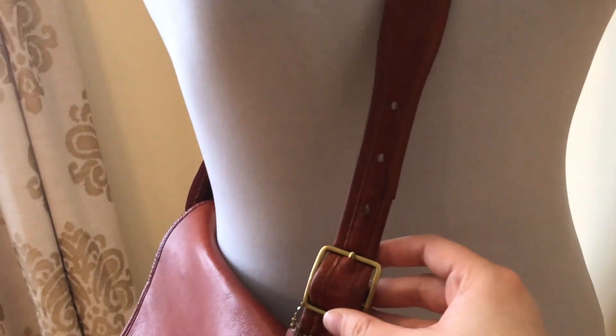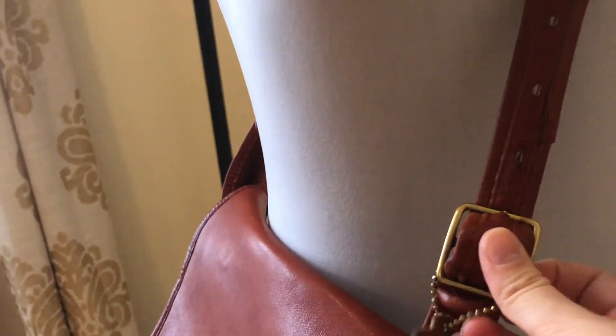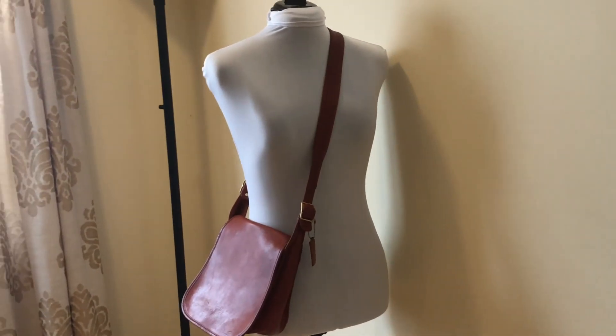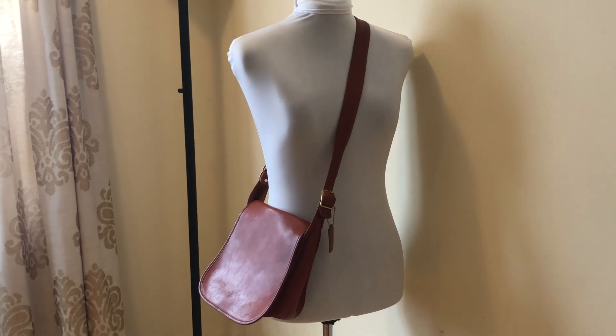The straps are adjustable, but they do have some indents because of the age. I probably wouldn't recommend adjusting the strap because that would show — it looks better just leaving it the way it is. Anyway, I'll link it below, of course. Thank you so much for watching — I'll see you in the next video.